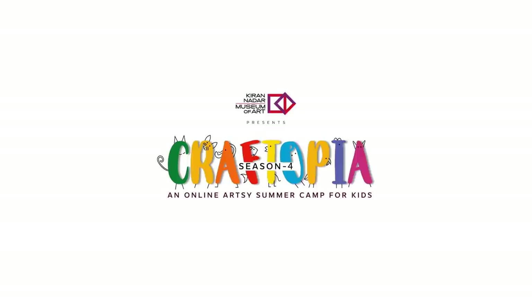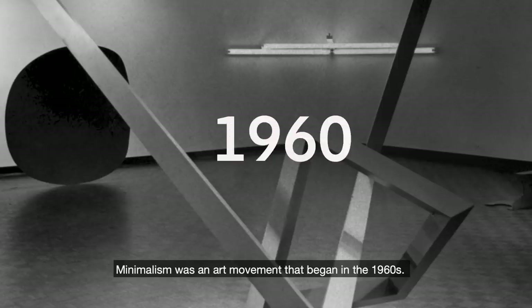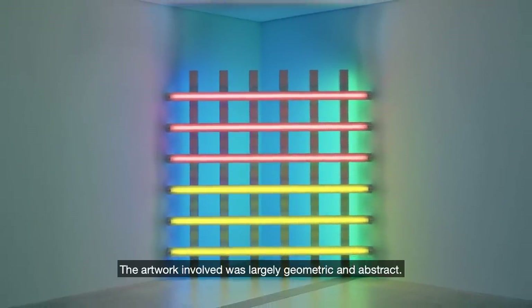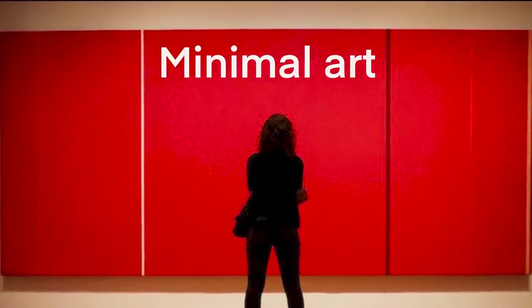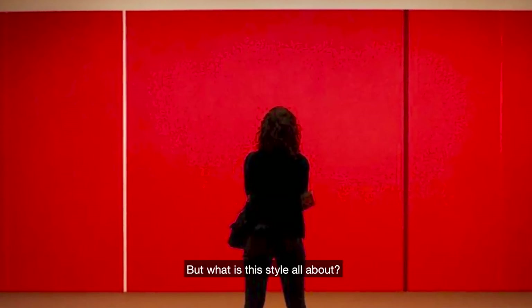Hello everyone, welcome to Craftopia Season 4. Minimalism was an art movement that began in the 1960s. The artwork involved was largely geometric and abstract. It is also called Minimal Art, Literalist Art and ABC Art. But what is this style all about?